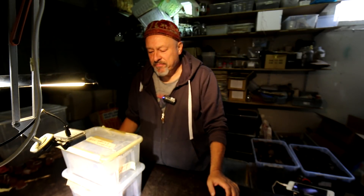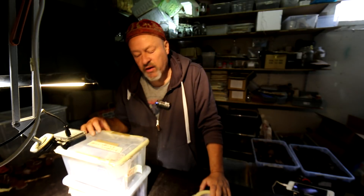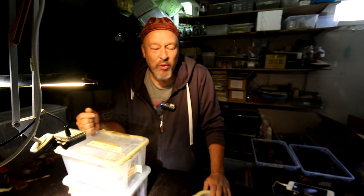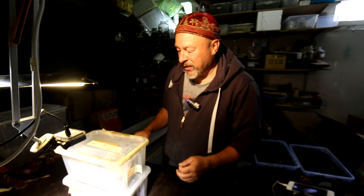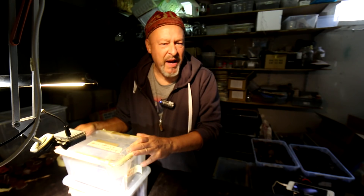Welcome to the Beetle Garage. Today I checked the pupas of Allomyrina dichotomus, also known as Trypoxylus dichotomus — one of the most famous beetles in the breeding scene, especially in Asia and Japan.